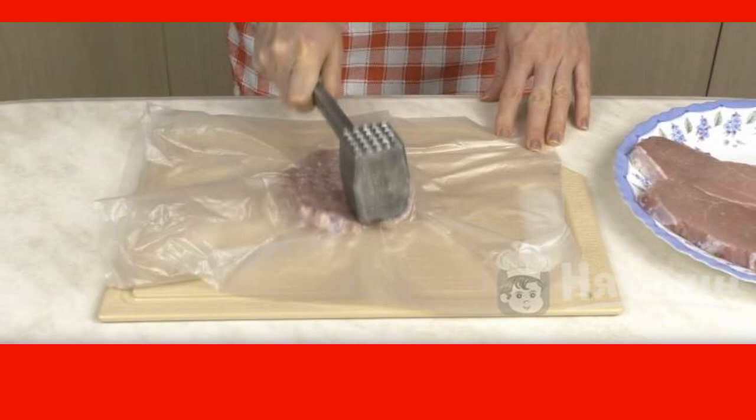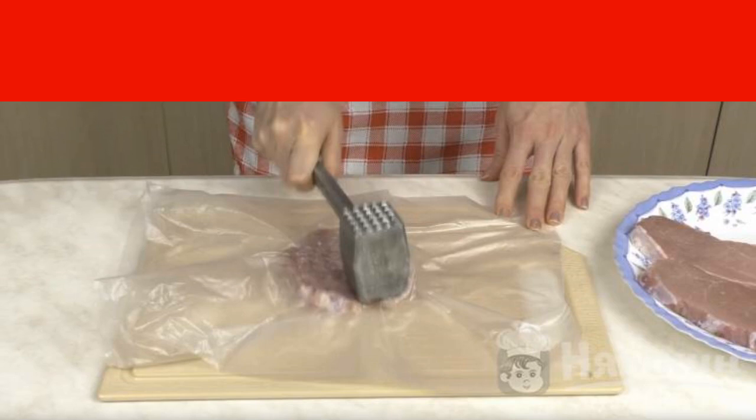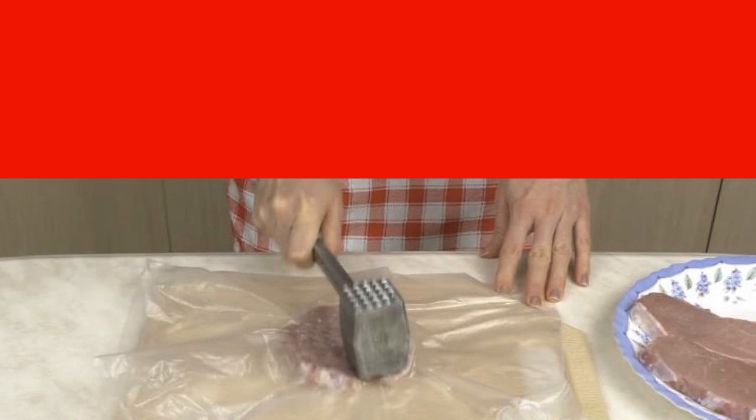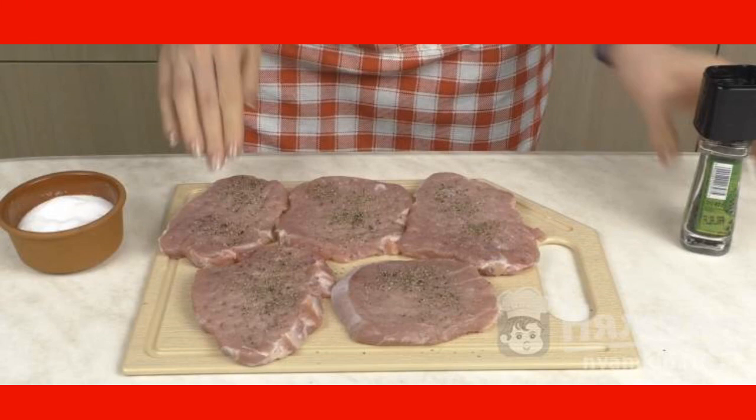Ingredients. First we will beat off the meat. To prevent splashes from flying away, we use a package. The action must be performed on both sides. Season the meat with salt and pepper on both sides.